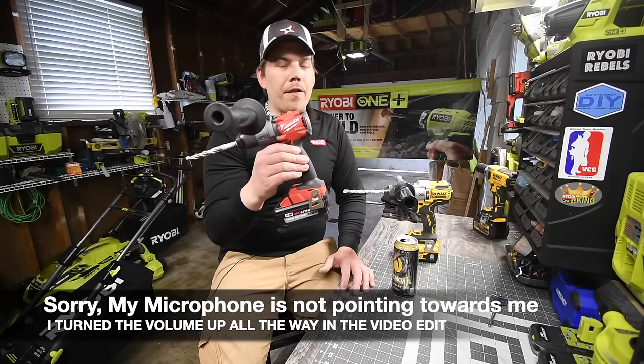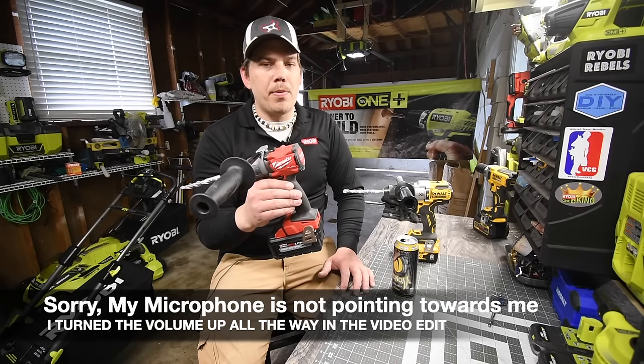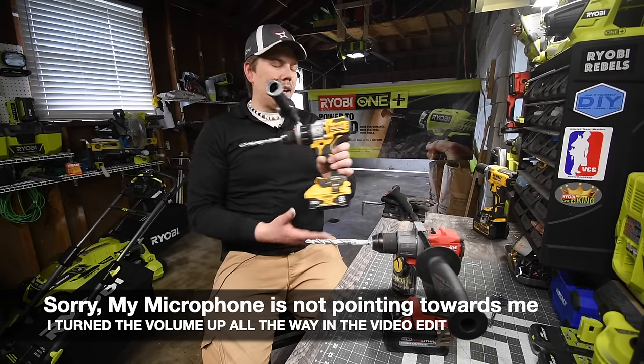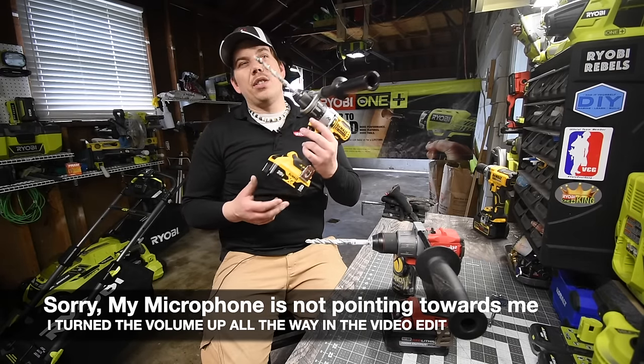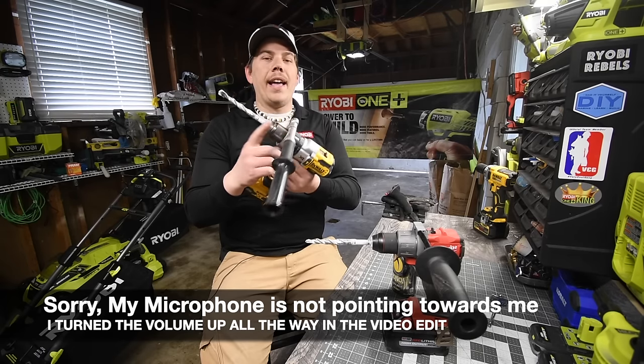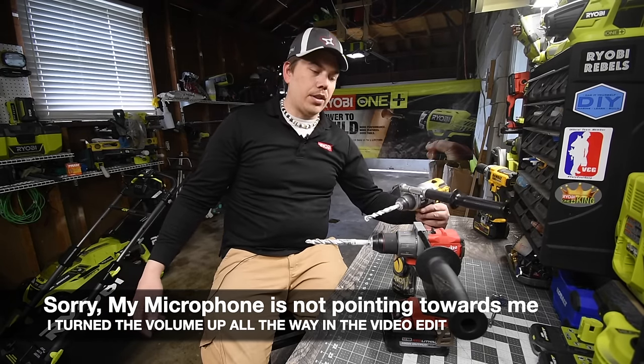You can get the DeWalt tool-only right now at Home Depot for about $149 to $150. The Milwaukee, you can't get tool-only yet — it's a $290 kit that comes with an 8 amp hour battery, handle, hammer drill, bag, and charger. If DeWalt were sold as a kit, it would be about the same price — around $300.